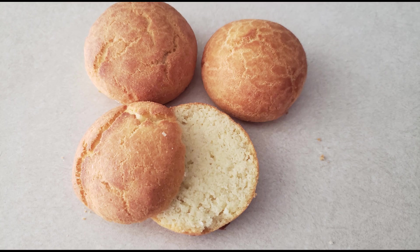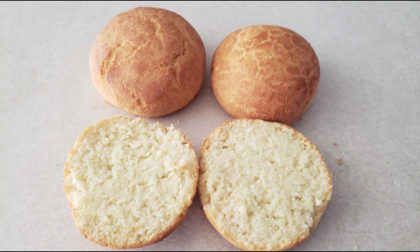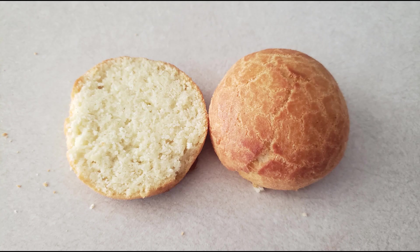Once you are ready to eat the biscuits, slice them in half horizontally so you have a top and a bottom. You can fill them with butter, gravy, or any desired filling, or just eat them plain — they're good just as they are. You can eat these immediately, and if you do have any leftovers, allow them to cool completely.